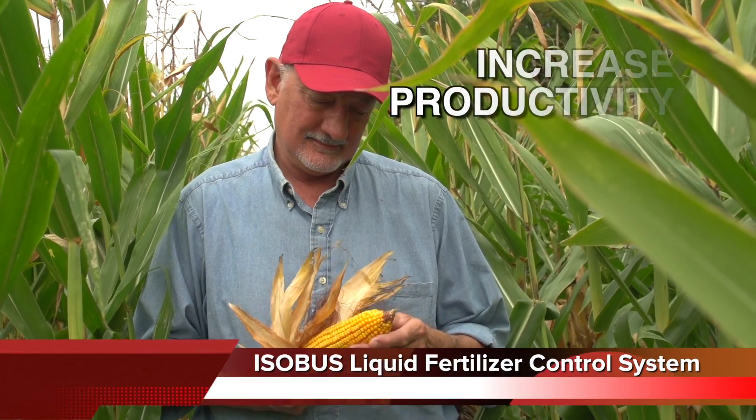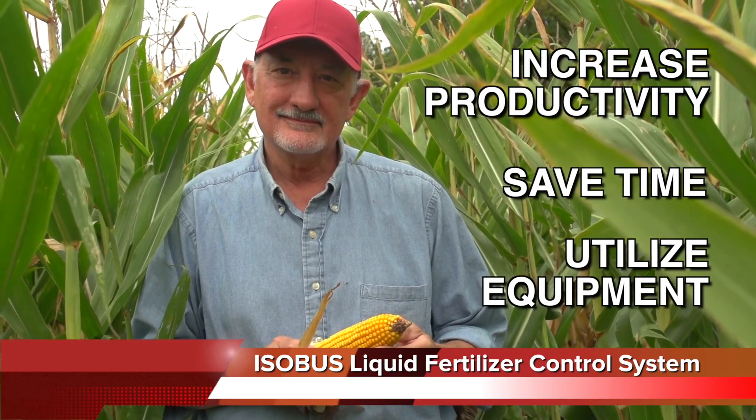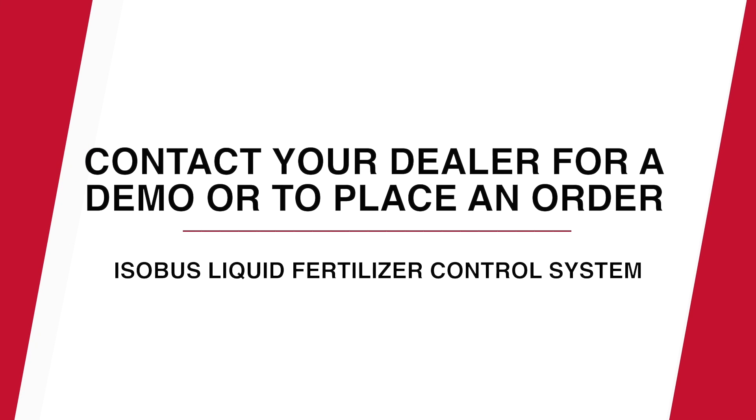Increase your productivity, save time, and utilize your equipment investment in the ISOBUS Liquid Fertilizer Control System. Contact your Case IH dealer for a demonstration or help with placing an order.